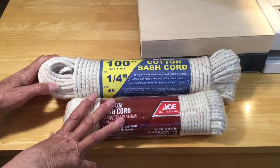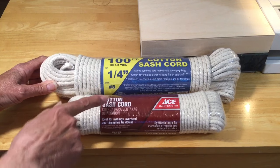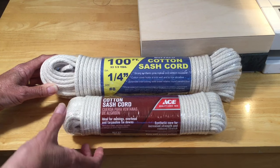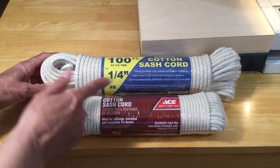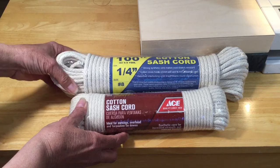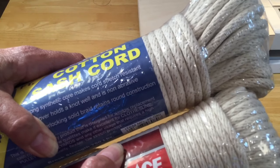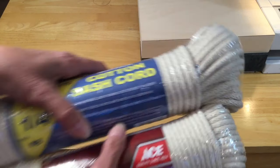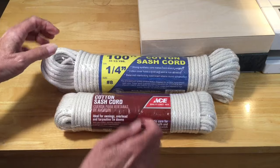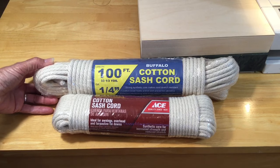Now I'm going to show you the cord I'm using — I find this quite interesting. These are both 100 feet, both cotton sash cord, both with a synthetic core, both quarter inch — they're both the same. But look how much bigger this one is than this one. Even though they look similar in width, by the time it's all wrapped up, this one is so much bigger. And I'm finding when I make bowls from this one it's a much stiffer bowl. So I'm going to be using the Buffalo cotton sash cord today.